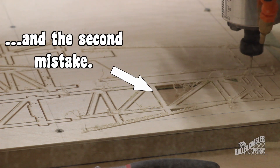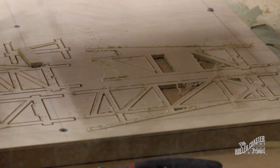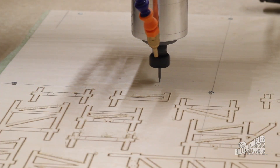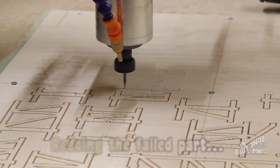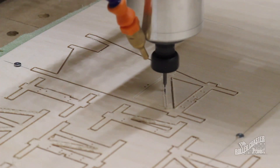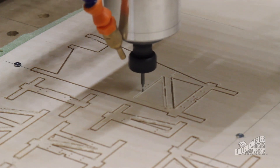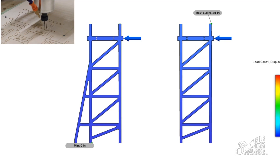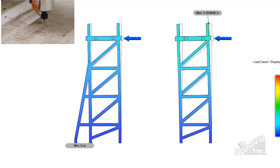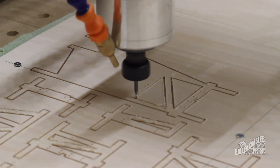Perhaps the biggest mistake of all: I should have cut out the Bents using work-holding tabs. Instead, I chose to use a method called onion skin, which leaves a small piece of material between the work itself and the baseboard. This method caused the CNC to crash, with pieces coming loose due to varying depth. You'll notice that some of the Bents have a crooked-looking leg extended down from the ledger, or what holds the track. This is called a batter and is used for many structures with dynamic lateral loads or horizontal forces.